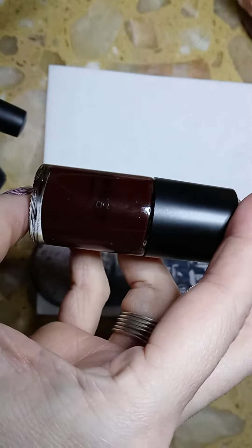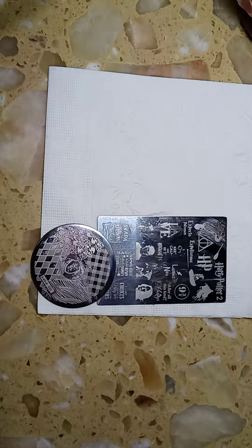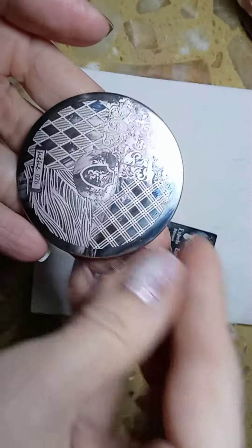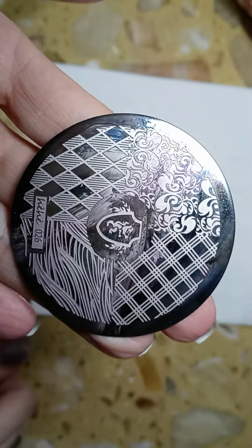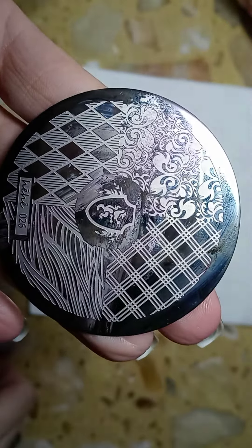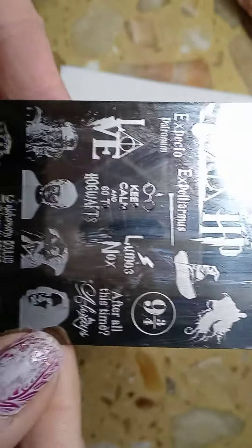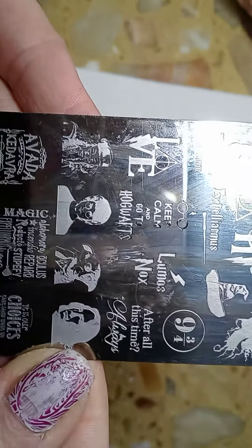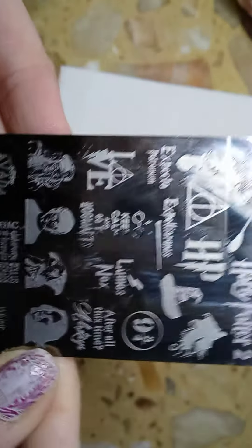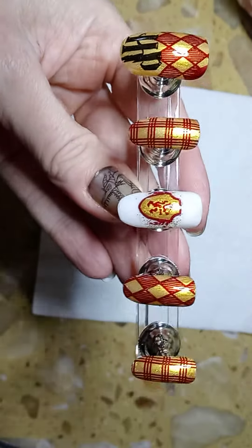I used this as my stamping color — it's Maniology Merlot. I used the stamping plate HE026, and the other plate that I used is this one. Here is the completed design for you today.